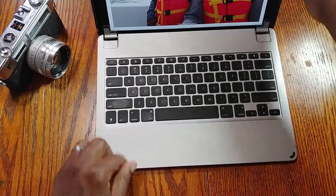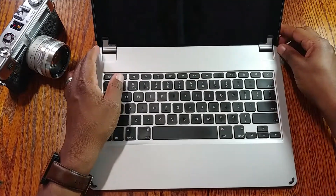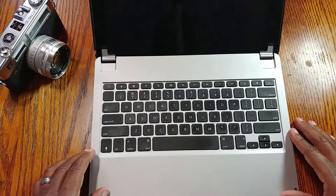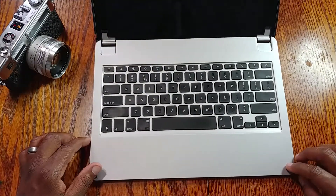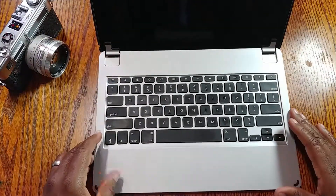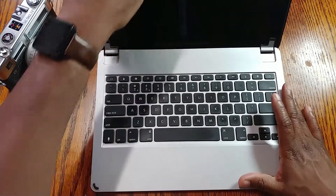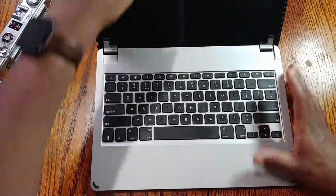It doesn't impact typing on the keyboard at all. If you lean the iPad back about 75 degrees it does get a little wobbly on the corner — the iPad used to sit flat — but at a reasonable angle it works fine. That's the angle I'd normally use, so there's really nothing wrong.